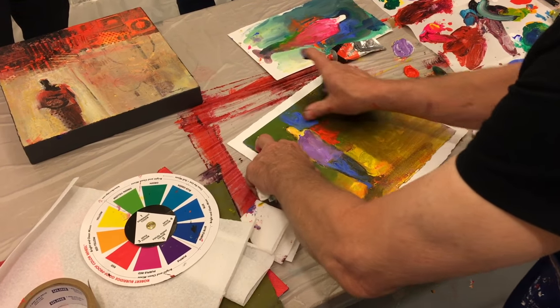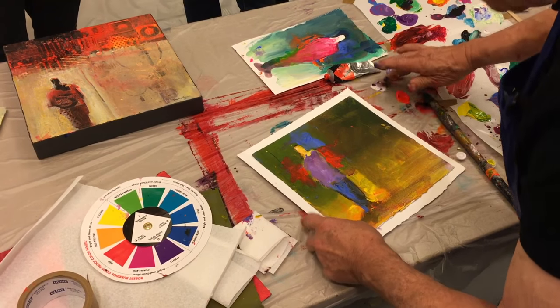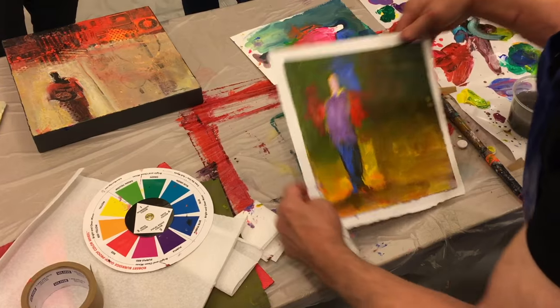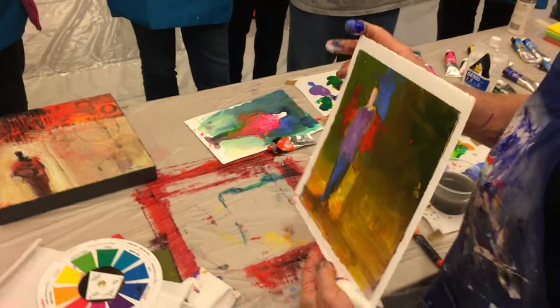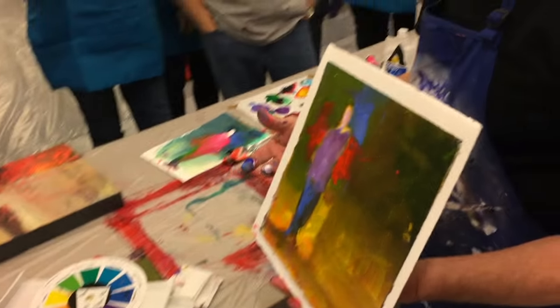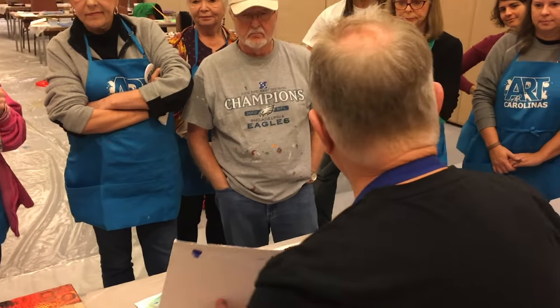Soften the edges as they go further away. It just really pops — it really made that figure come forward, didn't it? Just by putting a little bit of those spice colors around it.